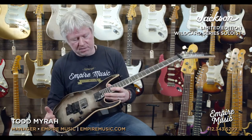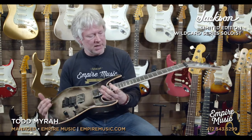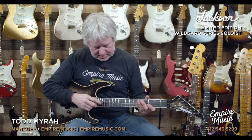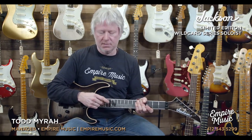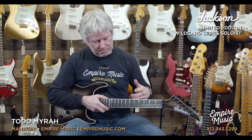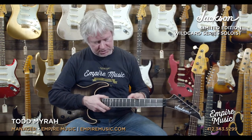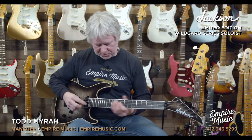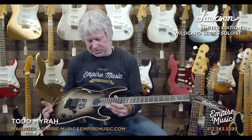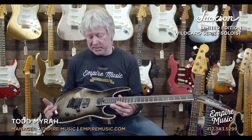We're talking about 24 jumbo frets on an ebony board. What's really neat about this particular model is that they only did the one shark fin inlay on the 12th fret and it's outlined. Normally you would see the full solid shark fins on the typical position markers, but this is really sleek and subtle — it just makes the guitar look like a limited edition model.